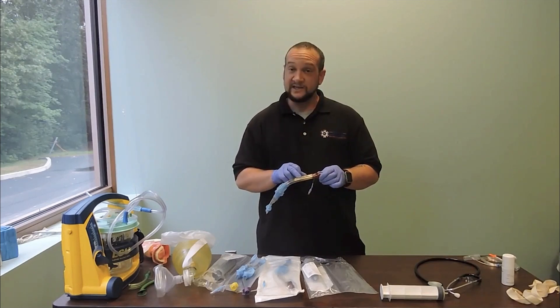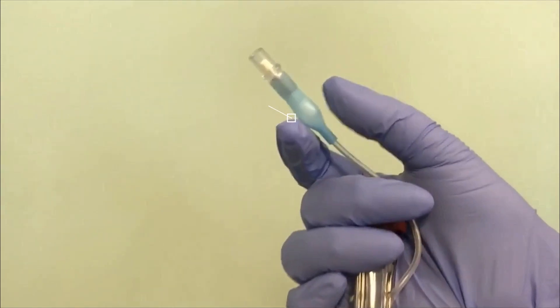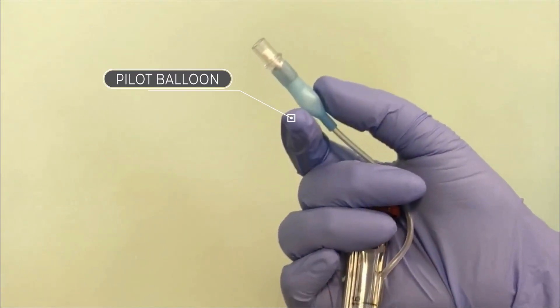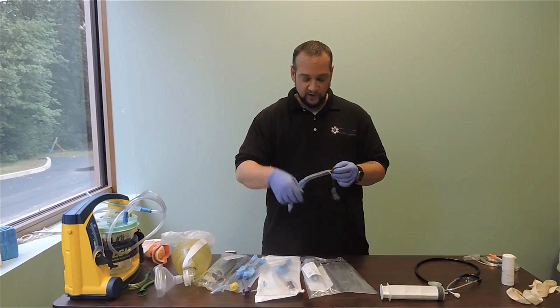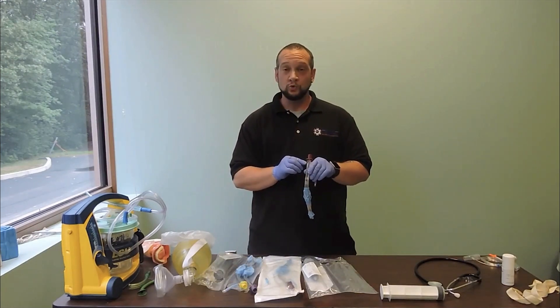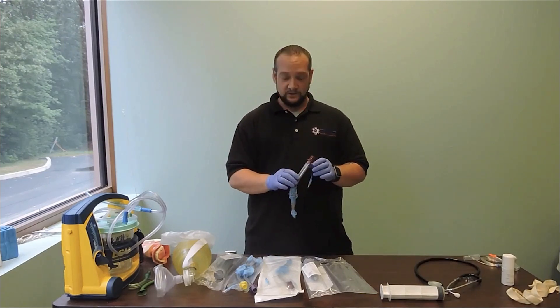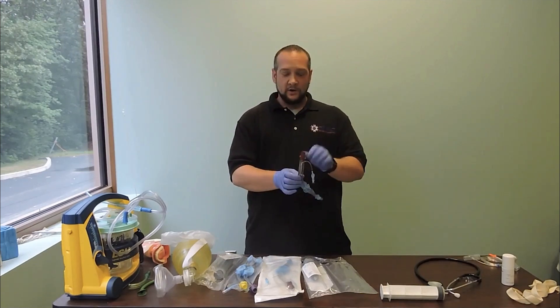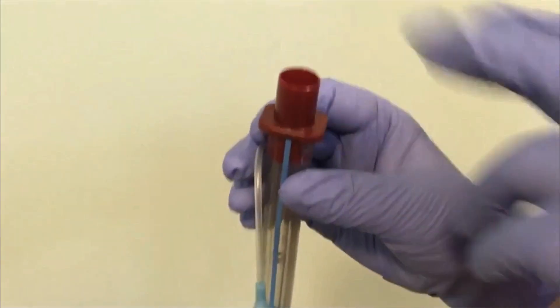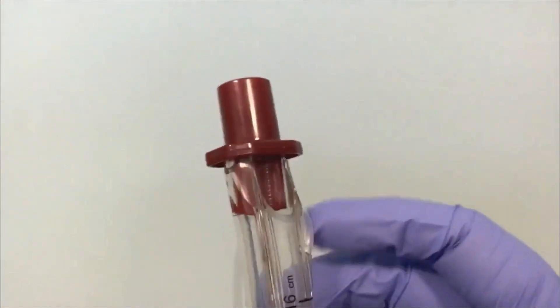We have our teeth lines measured out in centimeters. This here is our pilot balloon — this is where we attach our syringe using the luer lock to fill our cuffs with air. This port allows us to insert our OG tube to decompress the stomach and help prevent gastric insufflation. Then we have our universal 15-22 millimeter adapter, which attaches to all of our oxygen delivery devices.